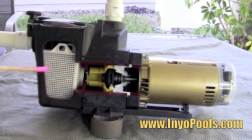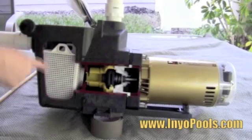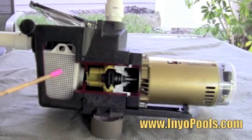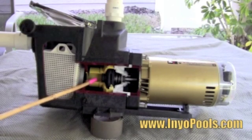On the top of the pump is the cover or the lid. This allows you to have access inside the pump to clean your pump basket. The basket is used to help strain large debris like leaves from the water. Next is the diffuser, which helps to bring water back into the pump via the impeller.